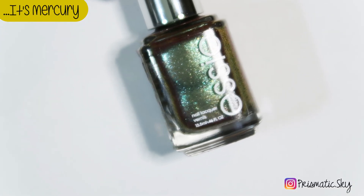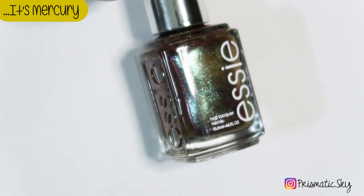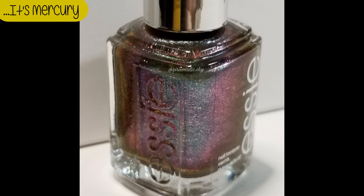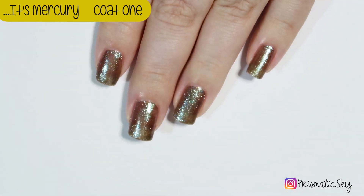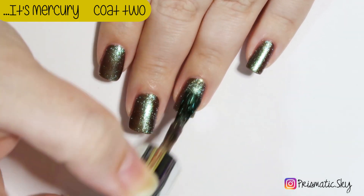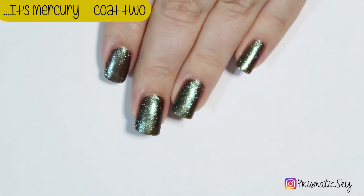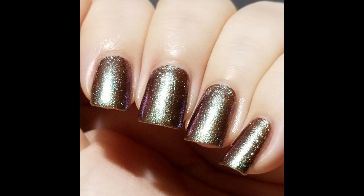Next up is It's Mercury, which is described by Essie as a forest green iridescent base with coral, golden, blue, and purple sparkles and shifts. This is what it looks like in the bottle — unfortunately, it does not look like that on the nail. It's a little difficult to catch on camera as most shifty polishes are, and in person it doesn't have a strong shift on the nail. It is very metallic and reflective. Here are the swatch pictures, two coats plus top coat. At a slightly different angle you can kind of see that purple reflect there, but it's not much.